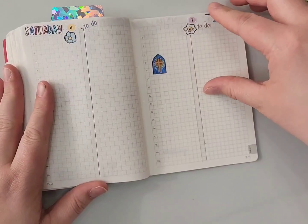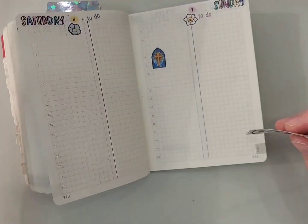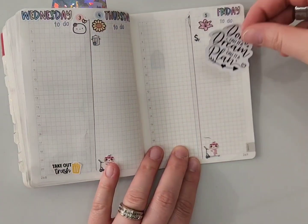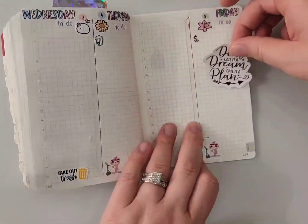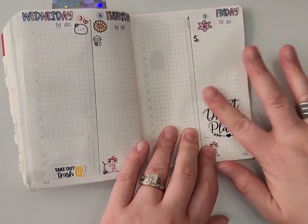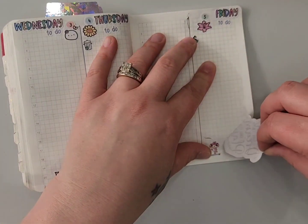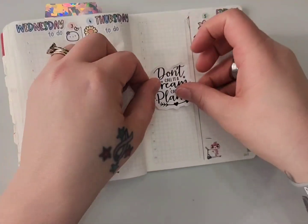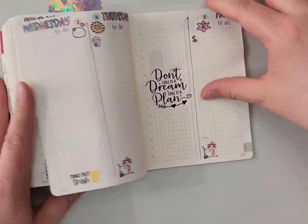I have a stained glass cross sticker that I'm putting on Sunday to mark the time we'll be in church. Then I have a 'don't call it a dream, call it a plan' sticker — I'm not positive where that's from — and I'm putting that on Friday since that's my day at home. I do a lot of my planning on Fridays, some filming, and planner time when I can.